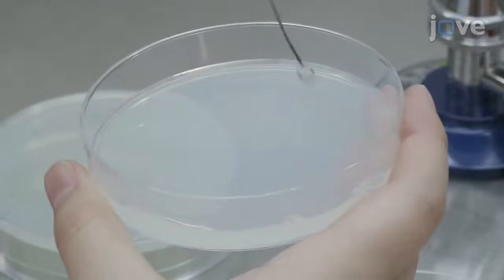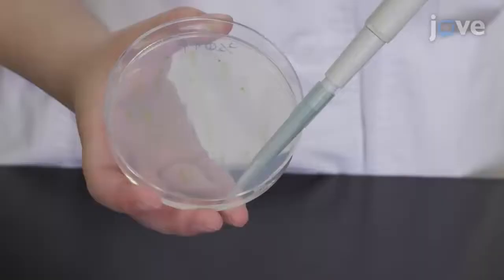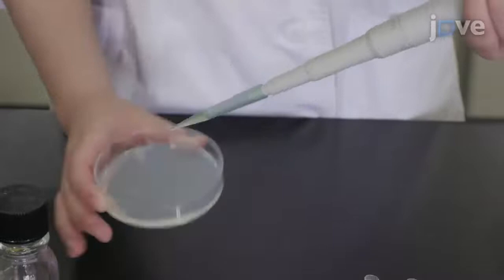To observe DNA compaction, collect the cells cultured for 6 days at the end of the light period. To release the cells from the plate, add 1 ml of 0.2 molar sucrose. Then collect the cell suspension and repeat the sucrose addition and removal until the solution turns green.